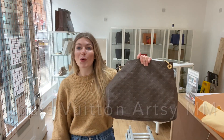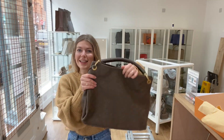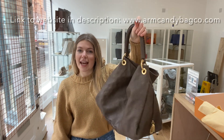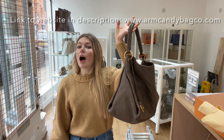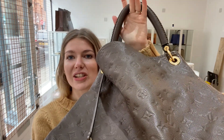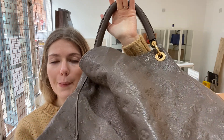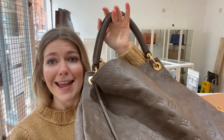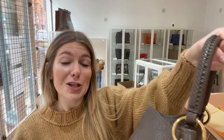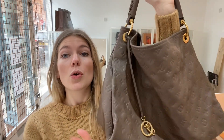Hello guys, I hope you are all okay and keeping well. We have a gorgeous piece of slouchy Louis for you today. This is a Louis Vuitton Artsy in MM — isn't it a beauty? Look at that monogram embossed in the leather, it's just fantastic. This is a beautiful bag and it's beautifully made, I really really like this.